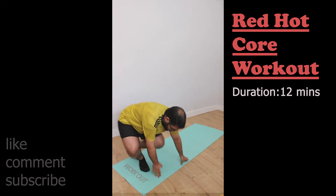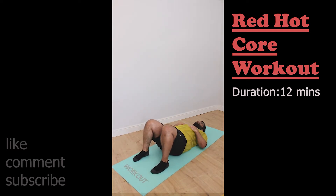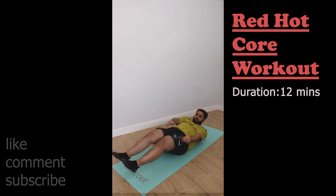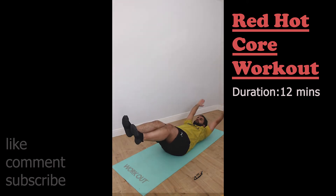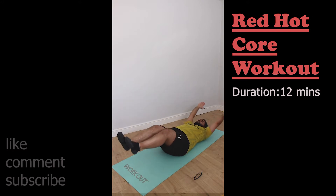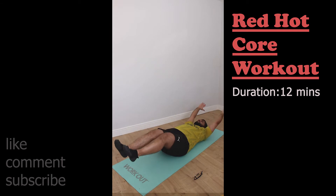Week 16 of my weight loss program, going into week 11 on the DDP Yoga program — going straight into the Red Hot Core. We go straight into the warm-up and into the ab crunches. See how it's all a little bit more controlled this week — the focus is on control. Don't get me wrong, the belly still gets in the way, but we are working on that.